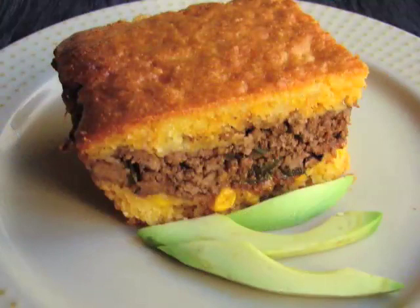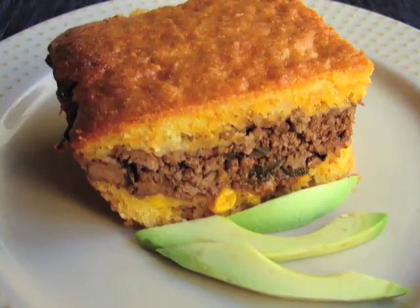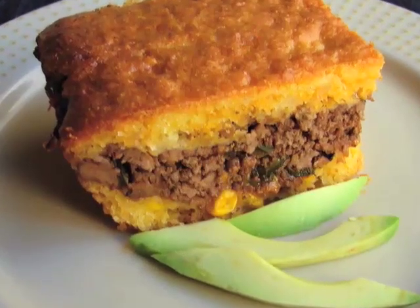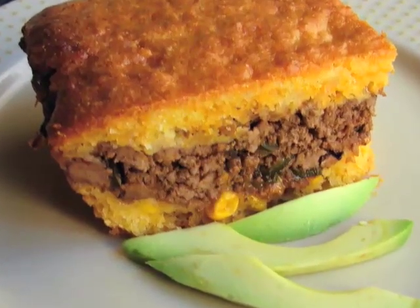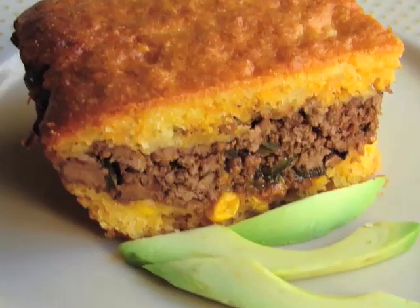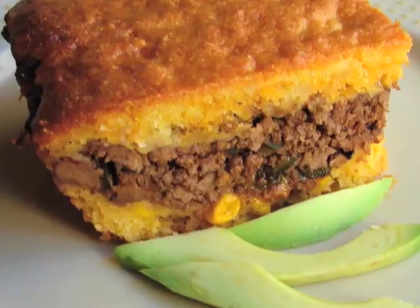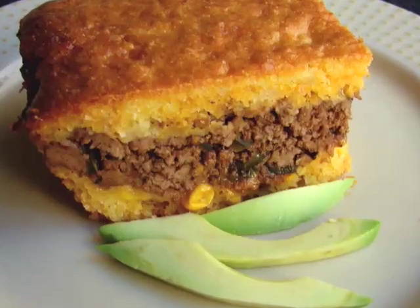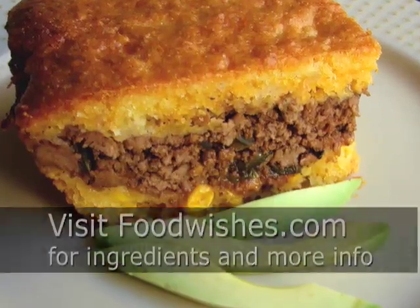Pardon my Spanish, but it makes my cabeza muy muy feliz, and it will make your cabeza happy also. You can make it as fancy as you want and add lots of stuff to it, but why would you? That's perfect just like this. Like I said, makes a great weeknight meal, great leftovers — so give it a try, go to the site, get the ingredients. There aren't that many, and as always, enjoy!